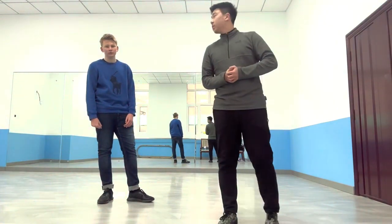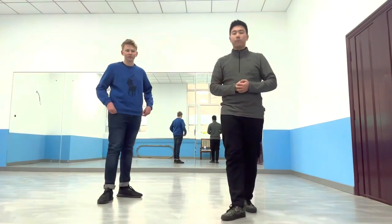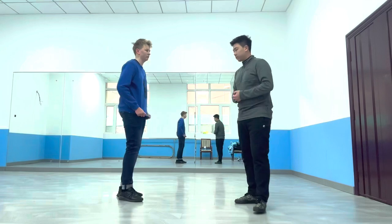Hello everyone, my name is Jason. This is my partner friend Max, and today I'm going to be demonstrating some techniques that can help you in a fight. So the first move is this.